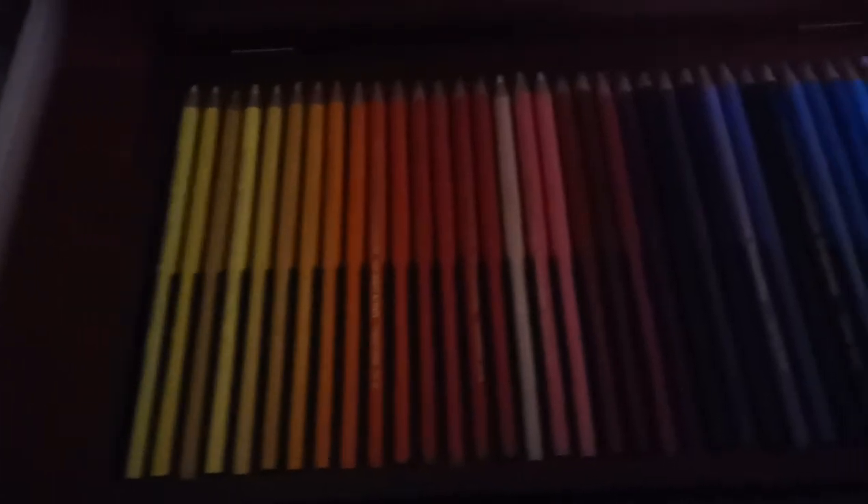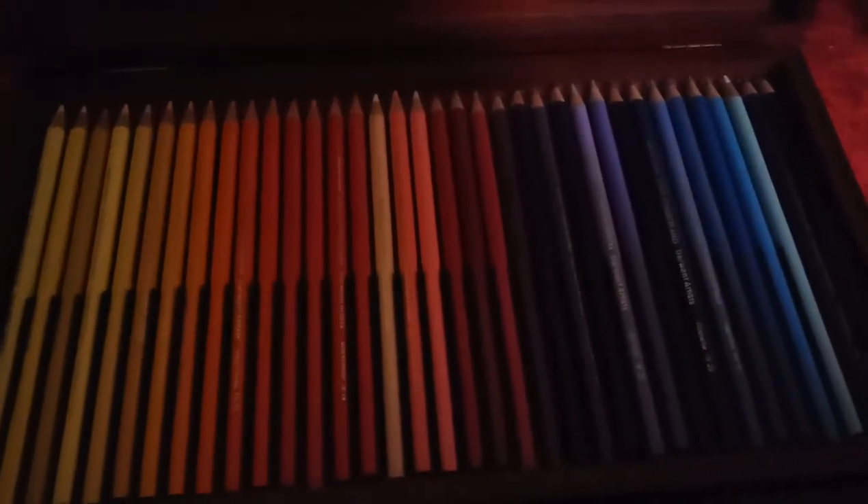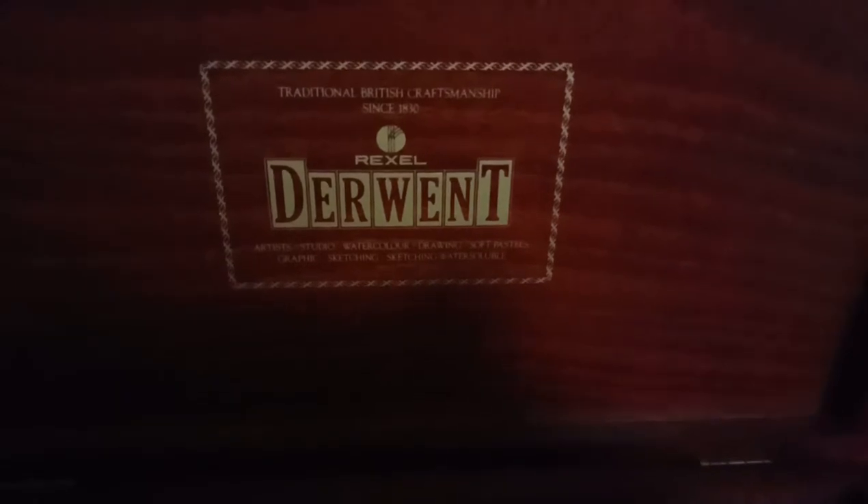I thought I'd show you some more pencils I collected over the years. This is from the same era — Rexel again, Derwent, but this is the Artist, not the Studios. These are actually round. They are a beautiful solid colour, the whole pencil. I think they're a little bit bigger core. So that's the Rexel Derwent Artist 72.